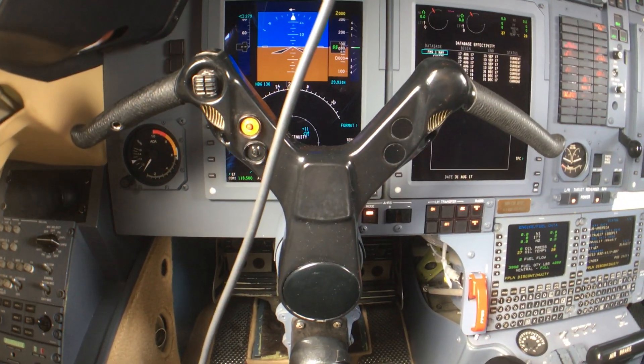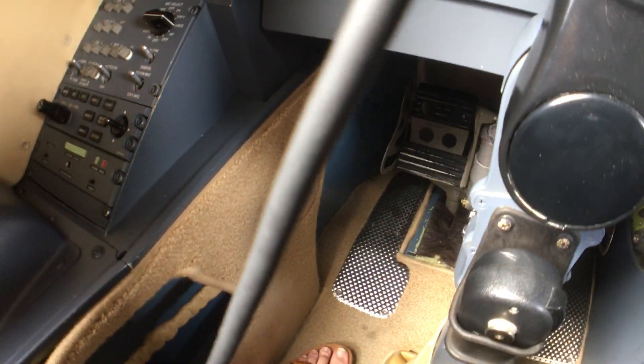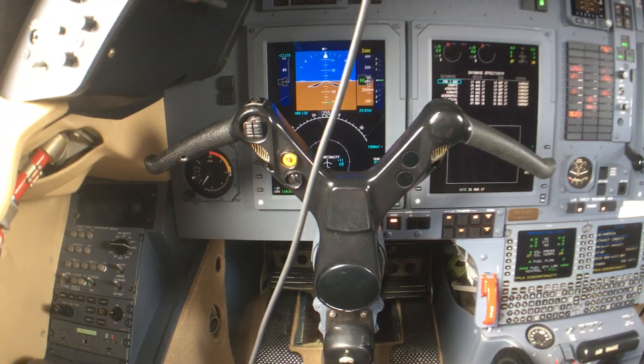I want to definitely see this. This is good because we have light in here this time. There's one down here. This is so crazy.